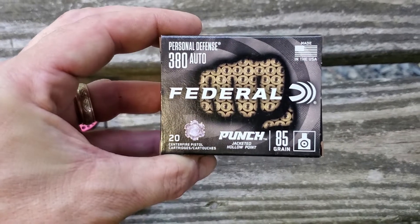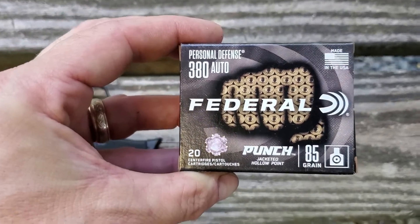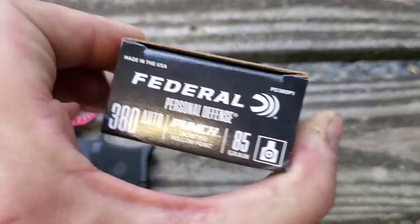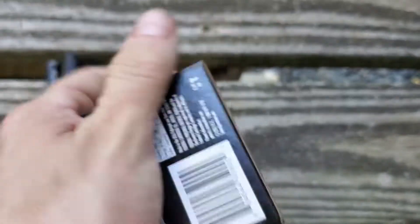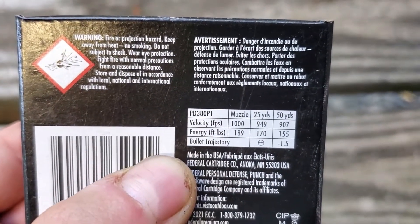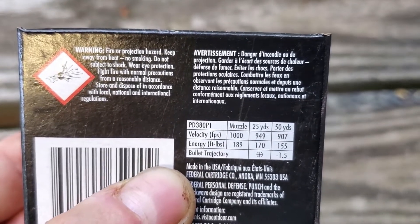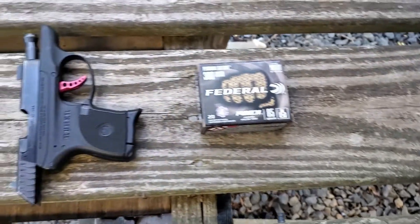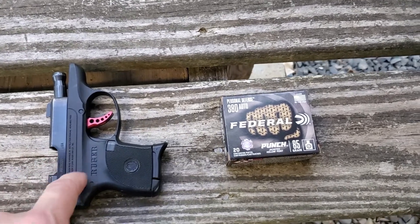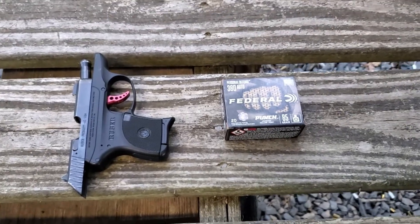It is the Federal Punch in 380 ACP — 85 grain. Your standard self-defense hollow point is 90 grain, so this is 85, slightly light for caliber. It says it's for personal protection, and on the back in small print it gives a muzzle velocity of 1,000 feet per second. We're going to see how close that is out of this micro pistol. We'll shoot for accuracy, run it through the chronograph, and then shoot it at water jugs.